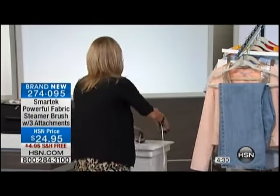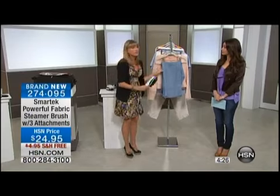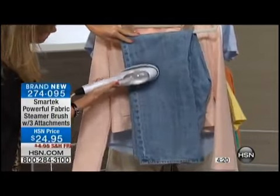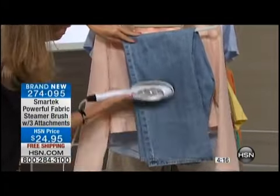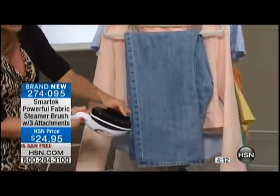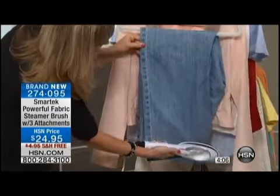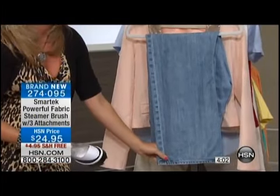When you're traveling and busy and rushing to that conference or business meeting, you can pop this on in the hotel room. How many of us love to wear jeans — they're casual and great — but they become way too casual when you wear them wrinkled. I've used that hard edge of the bristle brush, going along the fabric and steaming at the same time. It's actually going to remove the wrinkles from your jeans.